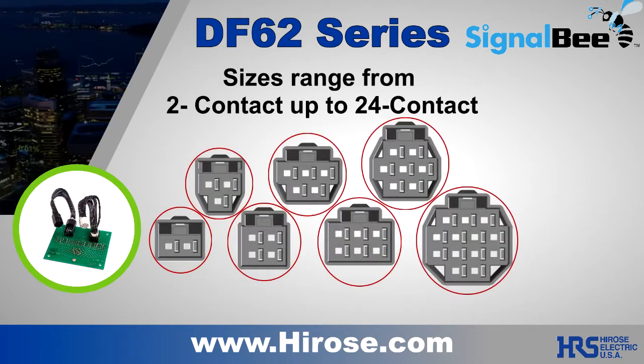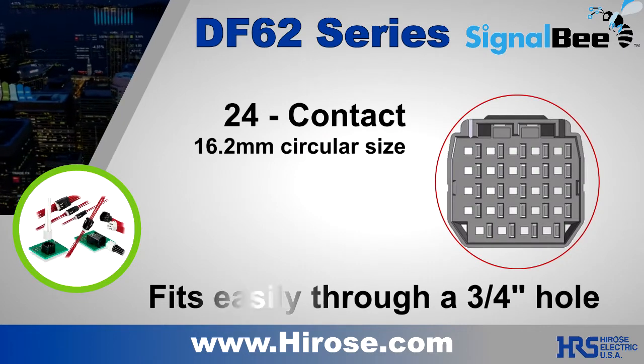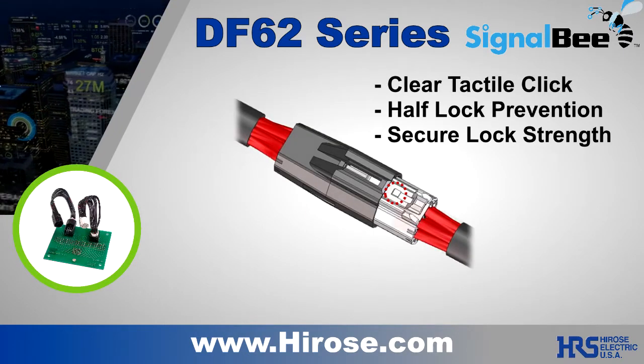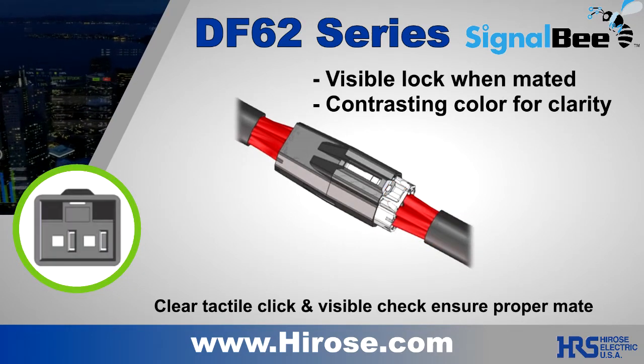The DF62 comes in multiple sizes, and the largest, a 24-position, can feed through a three-quarter inch hole. Connector position is assured in mating with a clear, audible click, and visible confirmation is made easier with contrasting latch color.